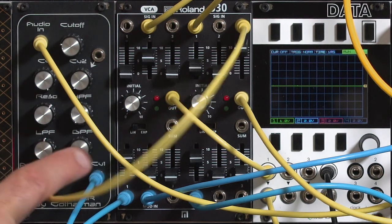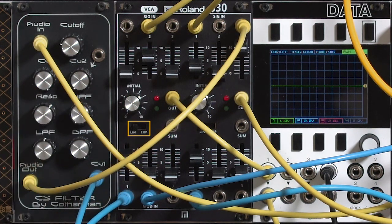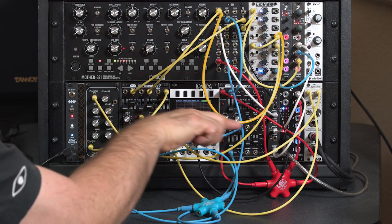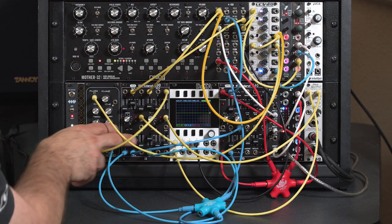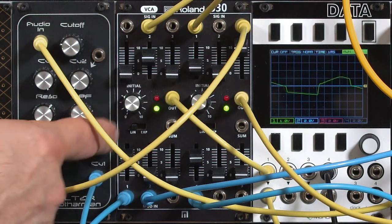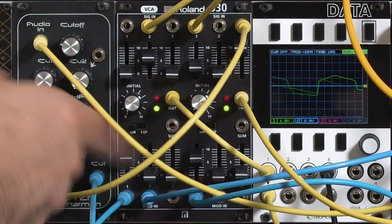Now there's one more trick to this VCA — each one has a linear or exponential switch. The envelopes I currently have in here have the classic logarithmic attack and exponential decay that I personally prefer. Those pair up best most often with a linear VCA, but this also has an exponential setting. In the next video, let's dive into the differences between linear and exponential, pair them up with linear and exponential envelopes, and talk about when we might use the various combinations.